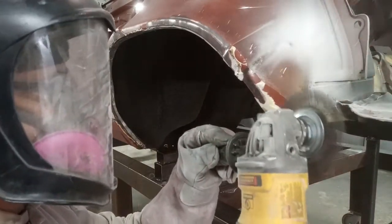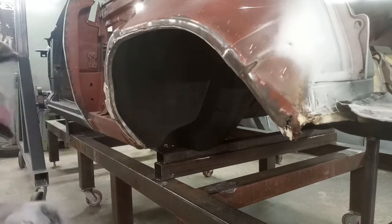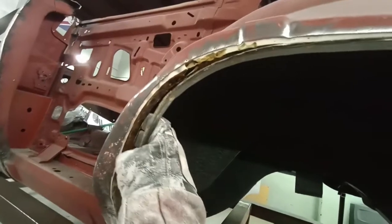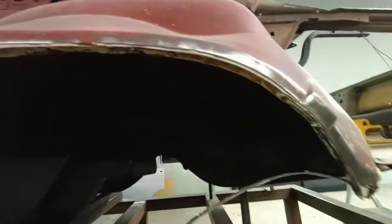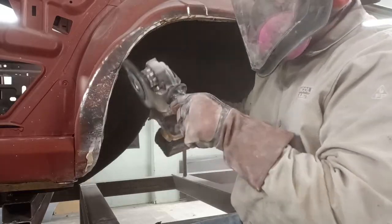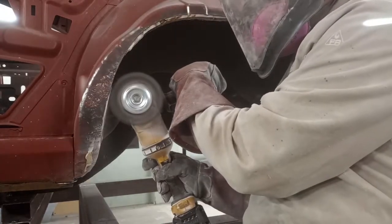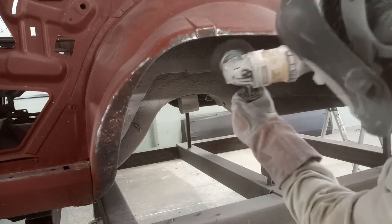Quite a mess getting all this stuff ground out — it's rock hard. Here's why you never panel bond metal: panel bond is not adhered to metal and it will always separate. Can't even imagine if this car was in a rear collision. Here we are removing more panel bond — a little time-consuming.